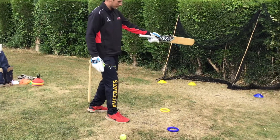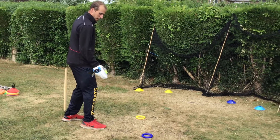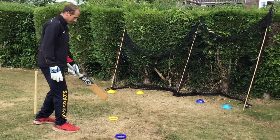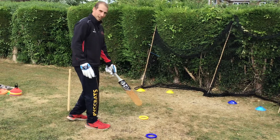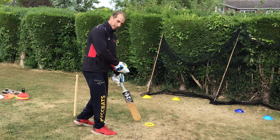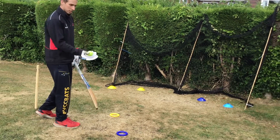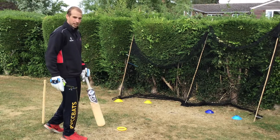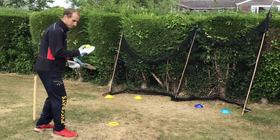We've got the blue disc looking to hit the blue target — for a left-hander that's a straighter delivery. Then we've got a yellow disc towards the yellow target, which is further out towards the off stump or outside the off stump, and we're looking to hit the ball square or just behind square, just behind point to the offside.